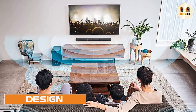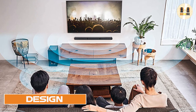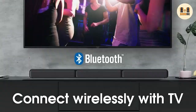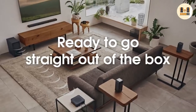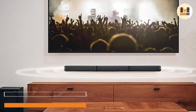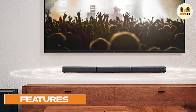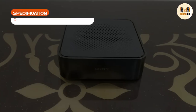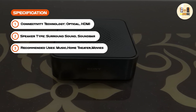The Sony HT-S40R is a combination of a soundbar, subwoofer, and rear speaker channels. The entire system is wireless and designed to provide a wholesome surround sound experience. The system has a 600W output, which is great for watching movies or listening to home music. The product offers a surround sound experience for an affordable price and almost zero setup time.